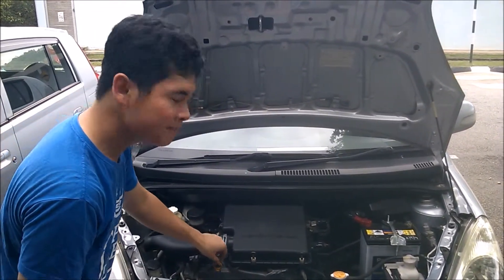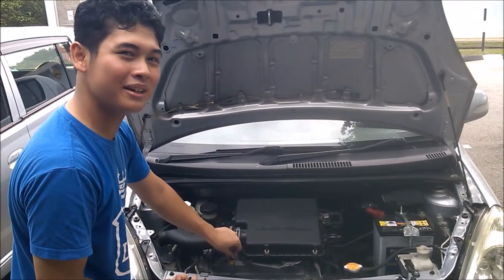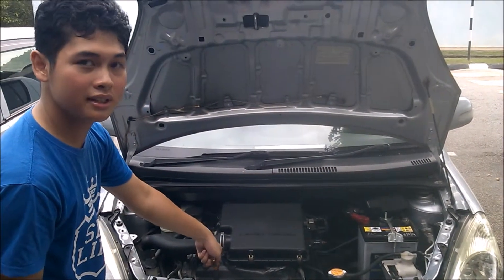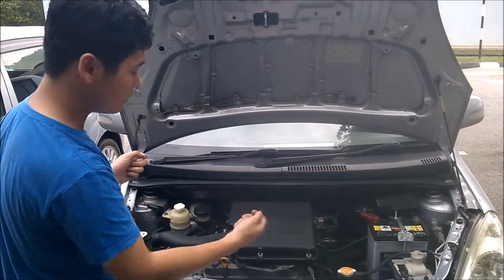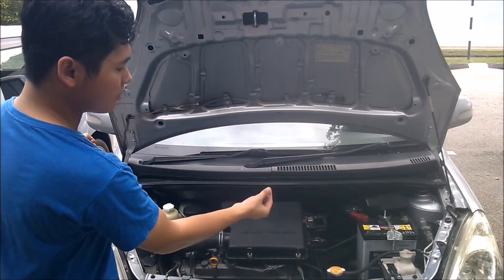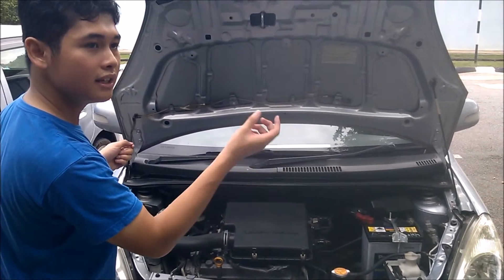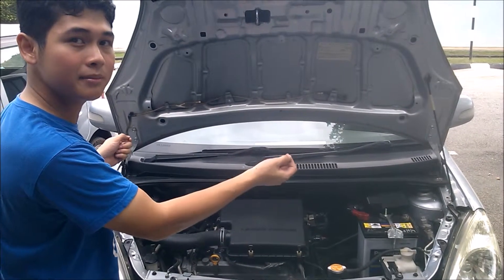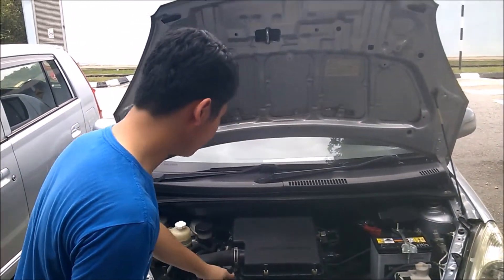I can't pull the dipstick out right now because this car was just driven here and I'd probably burn my hands. But basically, you take the dipstick out, wipe all the oil off with a piece of tissue, put it back in, wait a few moments, then take it out again. There should be a minimum and maximum marker at the end of the dipstick. Make sure the oil is yellow and reaches the maximum level. If it's at the minimum, you need to add more oil.